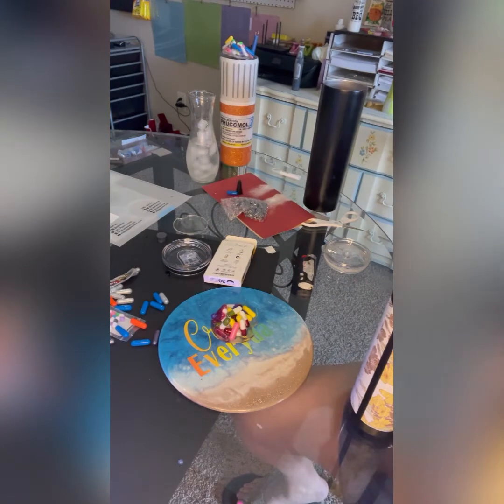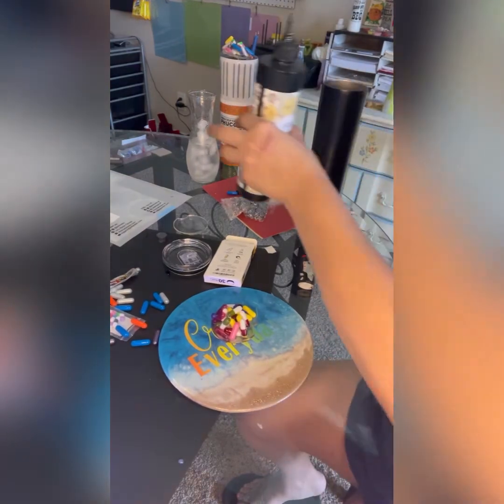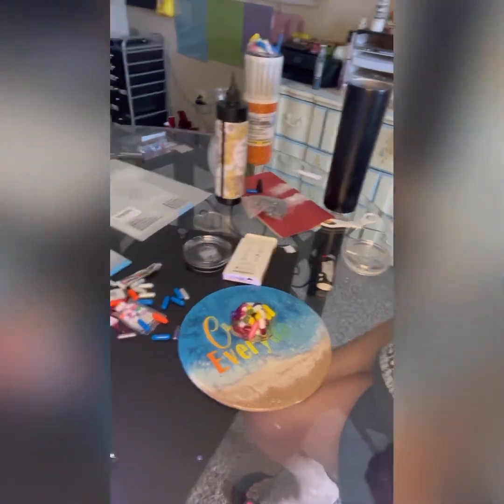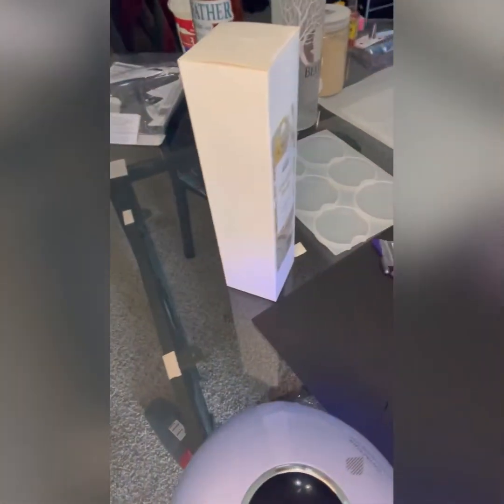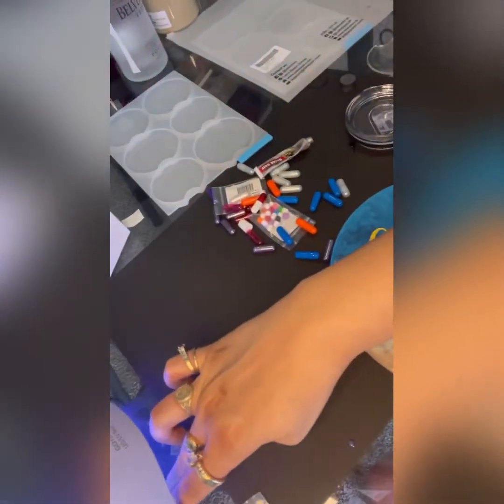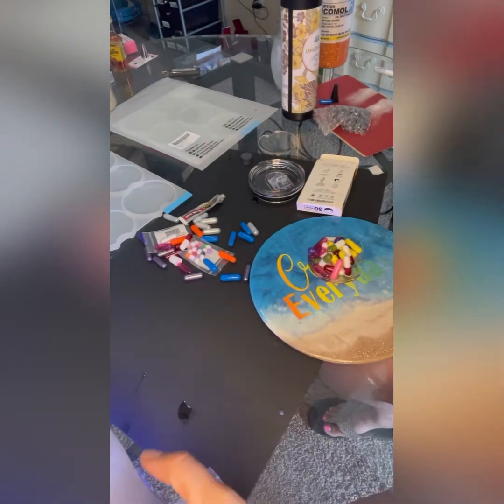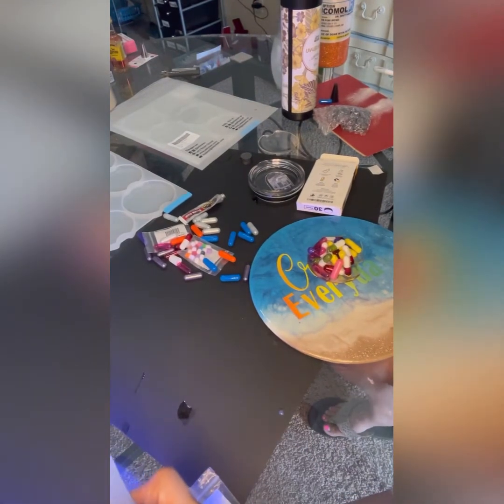I'm just waiting for this — it's at 15 seconds. Once it gets to zero, I'll reset it and do another 90 seconds. Here we are at zero, so I hit the 90 seconds again. My light is on. Oh no, I got resin on my favorite table — I'm going to have to get that off.